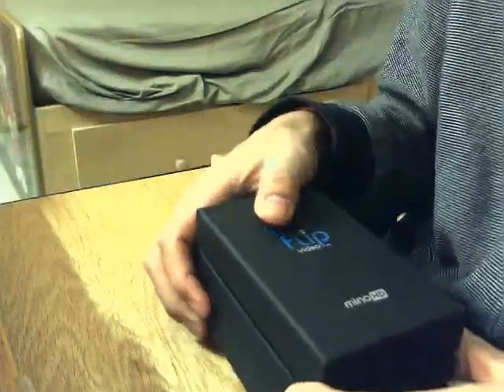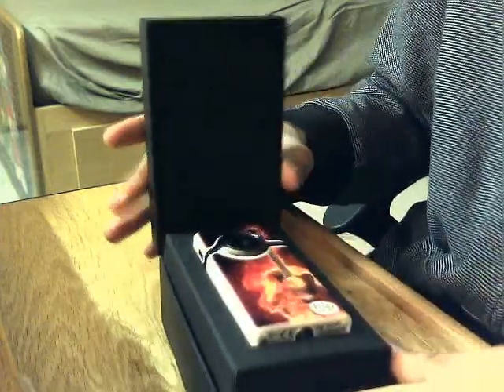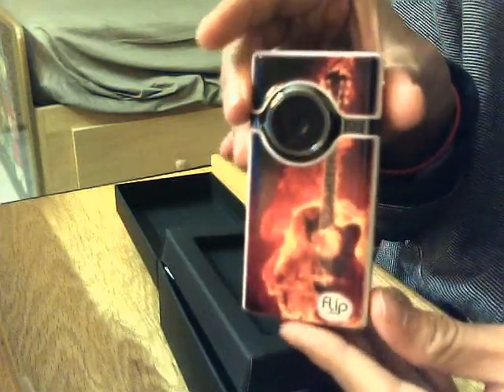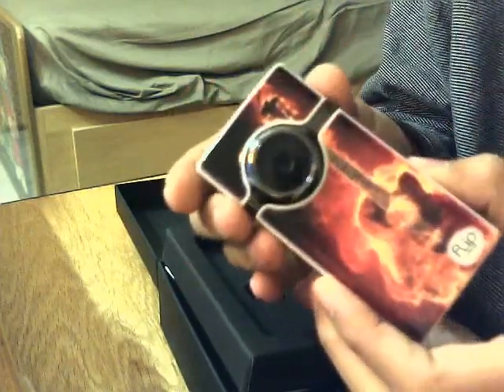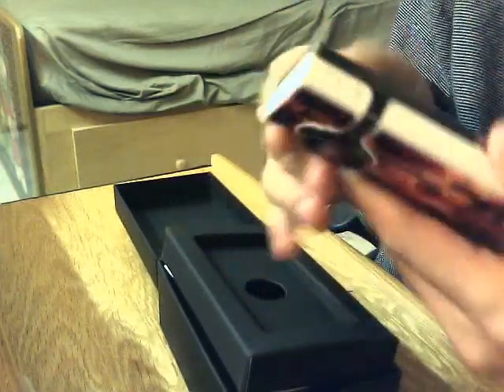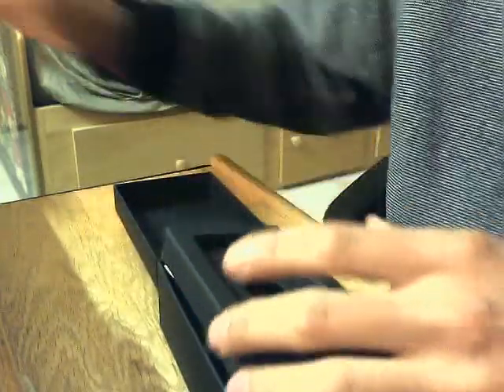Let's get inside this baby. You open up the box — smells new. Slide it out, there's nothing else in the outer box, so you throw it aside. And you have the Flip Video Mino HD. You flip that up and there it is. Mine came with a flaming red guitar design rather than a bland white. I actually enjoyed it — it's pretty nice. I play guitar, so it makes me happy whenever I see it. First glance, this is really nice.